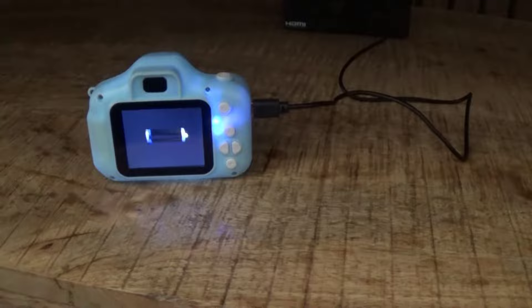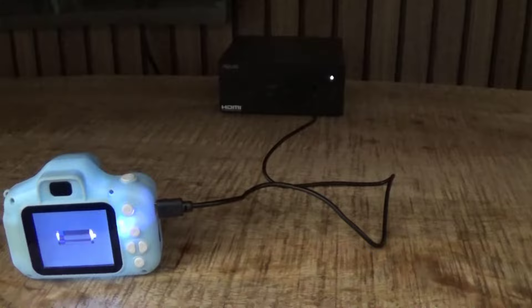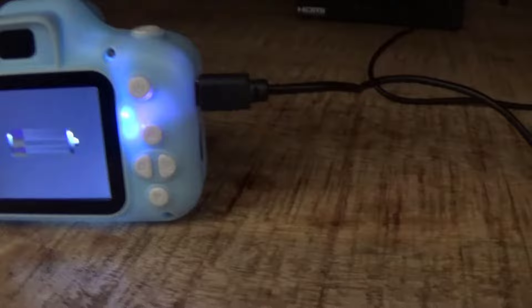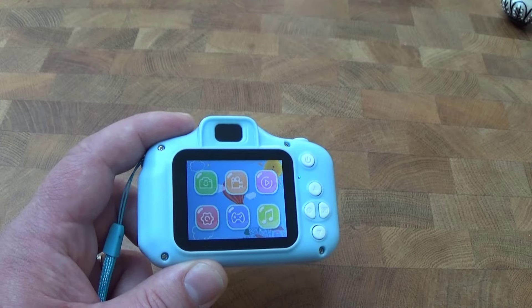There was no charge in it so as you can see we've got it on charge now. We'll leave that a little while and then we'll see how it works and take a few pictures. It's plugged into my mini PC there. That light indicates that it is charging. I'm not sure the colour of the light will change when it's fully charged, but we'll charge it up a bit and then get it tested out.